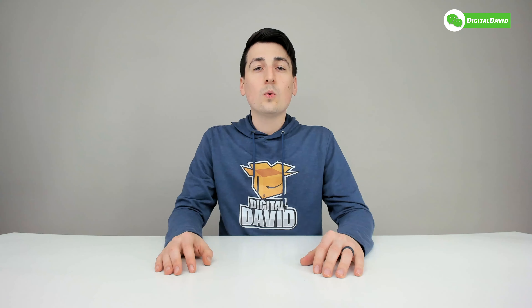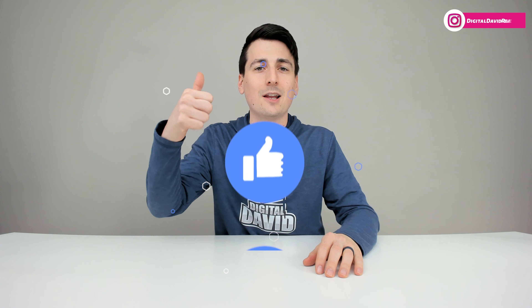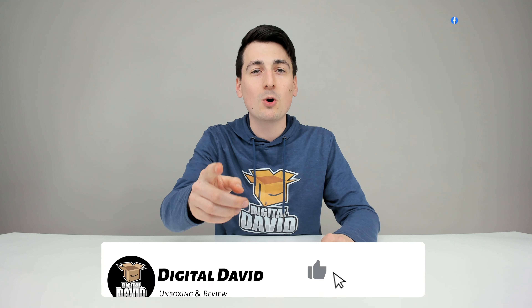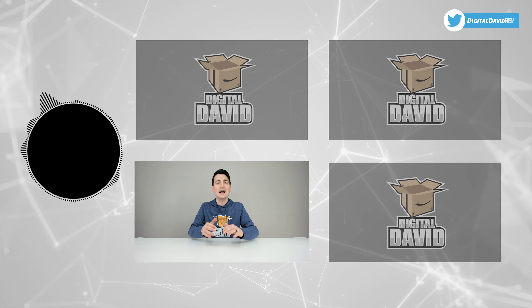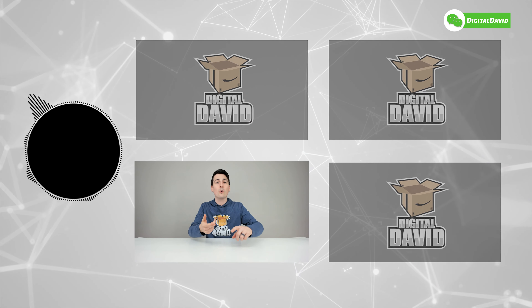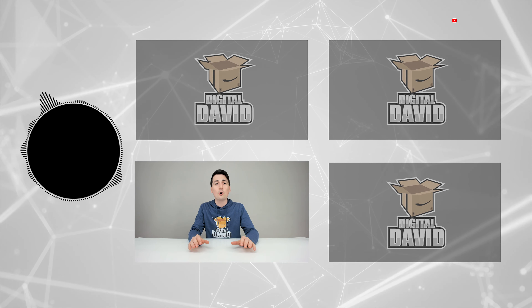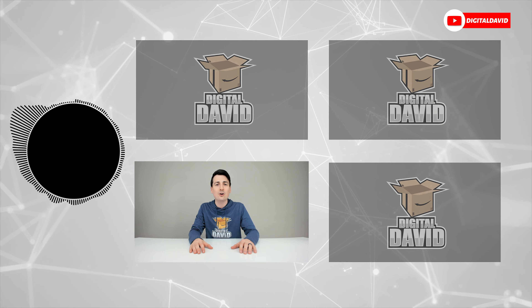Well, that concludes our video — thank you so much for watching. The product link will be in the video description below; any purchase made through that link helps support our channel at no additional cost to you. Please hit the like button and subscribe — we have new content coming out daily. Give us a follow online: Facebook, Twitter, Instagram, Twitch, TikTok, Discord, WeChat, our website, and our free newsletter. We can't wait to see you in our next video.